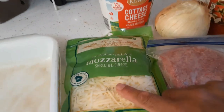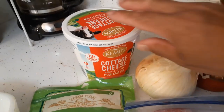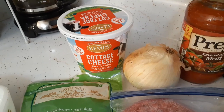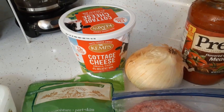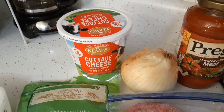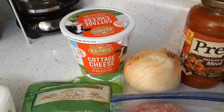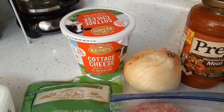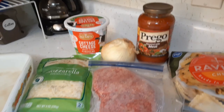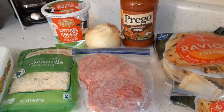I'm going to use some mozzarella cheese for the topping, and I'm going to use cottage cheese. You can use cottage cheese or ricotta — that's like the normal cheese that goes in lasagna. We're going to try cottage cheese; it's cheaper, so that's why I'm going to use it. It's going to be super simple.